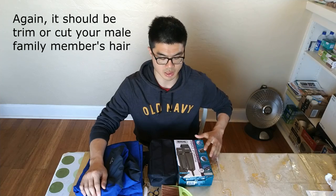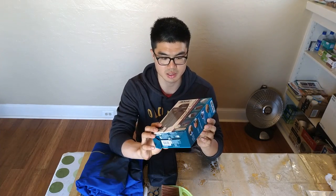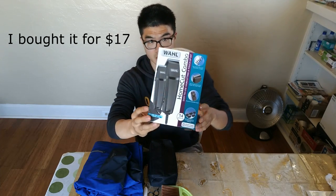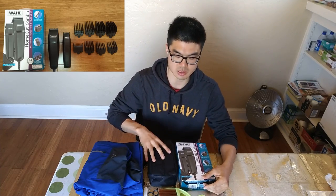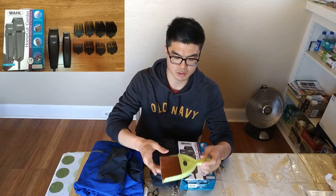So basically what you need is this. You don't have to buy this brand, but this is called Home Cut Combo. You can buy it on Amazon or just a pharmacy near your house. And this is basically all the things inside. Another thing you need is this small brush.